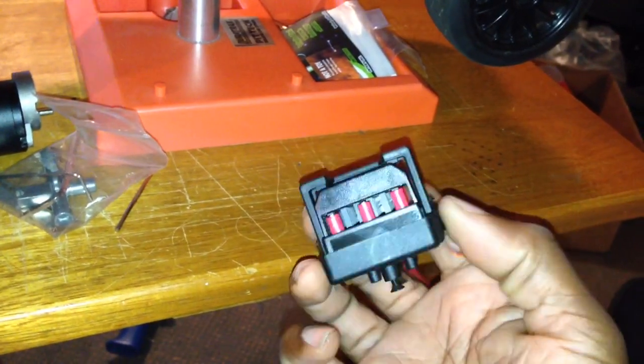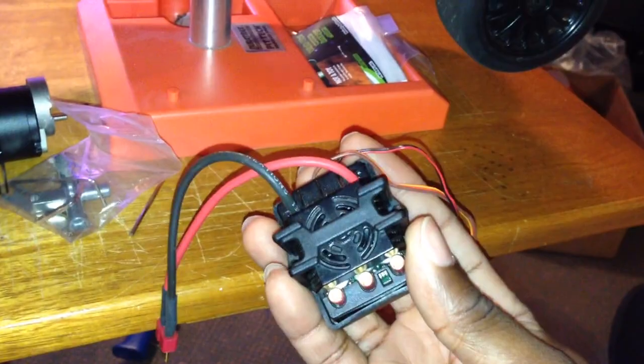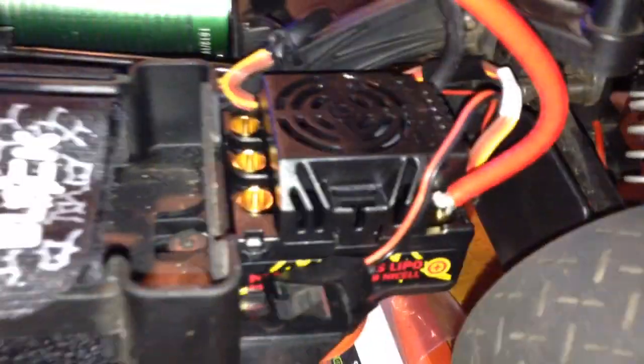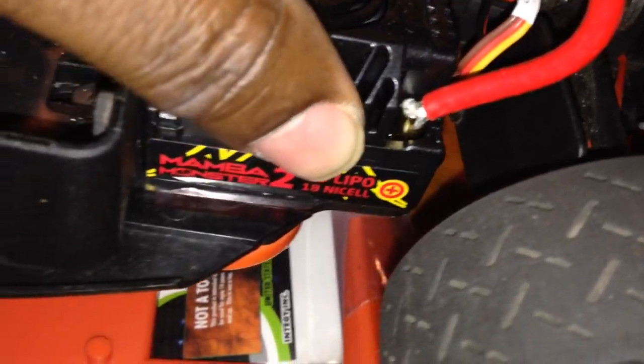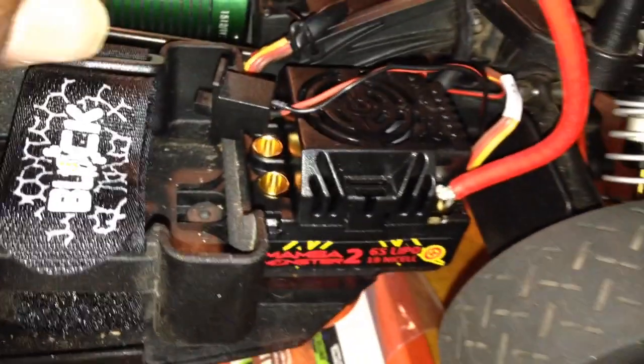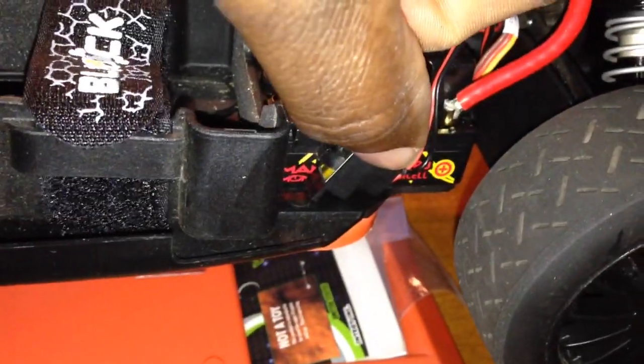I already did the Pro-Line big boy shocks. Now the Mama Monster 2 ESC is being installed — it's sitting right there in that corner. That's where the original ESC sat inside its little tray. Mama Monster is too big to fit inside the tray so it'll be trayless, but it sits real nice and snug in that corner. I'm going to double-face tape it down, clean the metal real good with some alcohol, then tape it. The on/off switch I'm taping right there as well, so no debris will hit it — it'll be protected by the bottom of the car. It's nice and flush in there, so it's a real good fit.